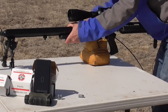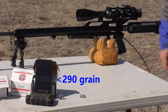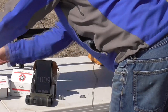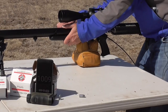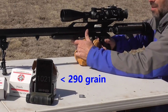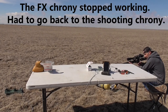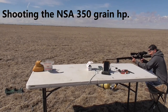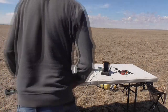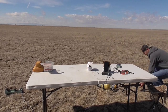Let's see how fast this 290 grain will go — 1,009 feet per second. We'll do one more just for good measure — 1,021. Then a follow-up shot shows 952 and 1,013.